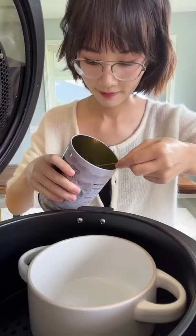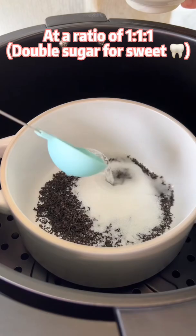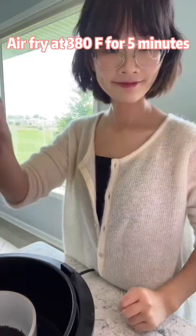Air Fryer Bubble Tea: Mix black tea, sugar, and water at a ratio of 1 to 1 to 1. Then air fry at 380 degrees for 5 minutes until there are some caramelized bubbles.